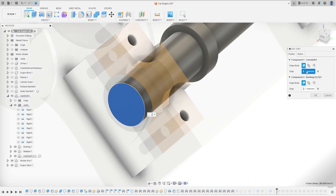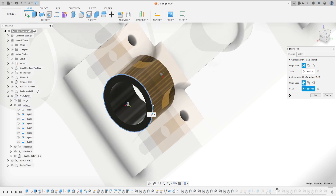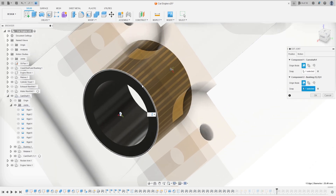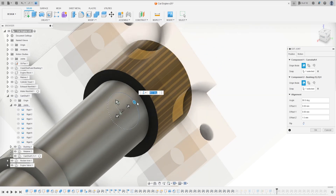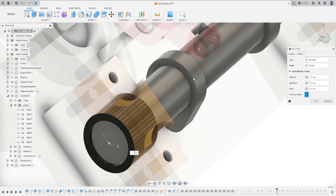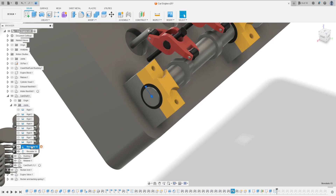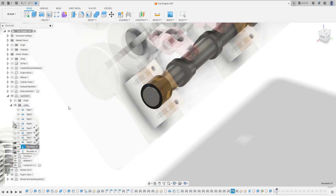Here we see that component one has this face selected and component two has this edge selected. Let's try to change this edge - select this edge. Now it's rotating the right way. Now change the offset to minus 1.5 millimeters, press okay. Now it's rotating in the right direction.